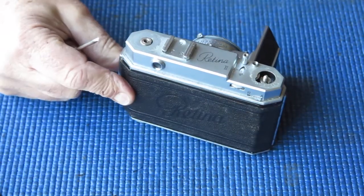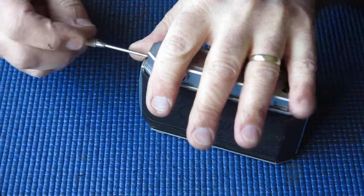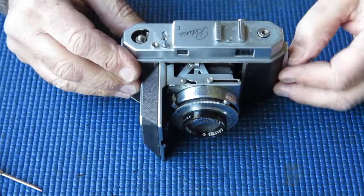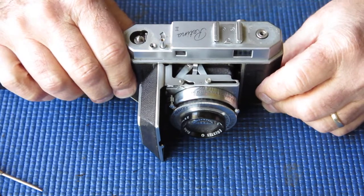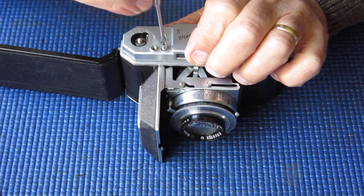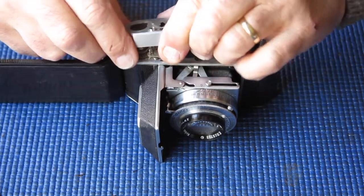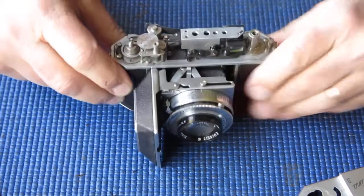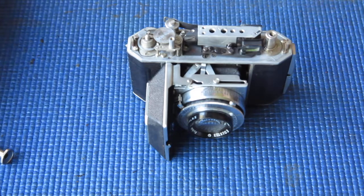Take care not to slip with your screwdriver — you don't want to mar the screws, which are only chrome brass, and you don't want to slip off and mar the top cover because you'll be regretting that forever. So I'll cock the shutter again, advance the film advance until it locks, hold down the shutter release as far as it will go, lift the top cover back off over the rewind lever — and there's our top cover off. No great fight there.